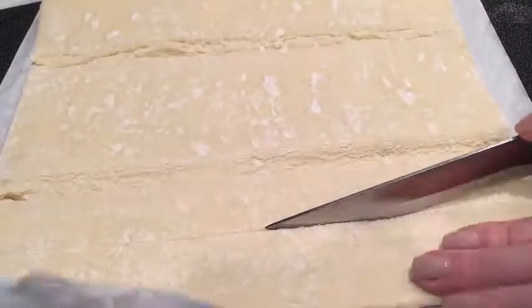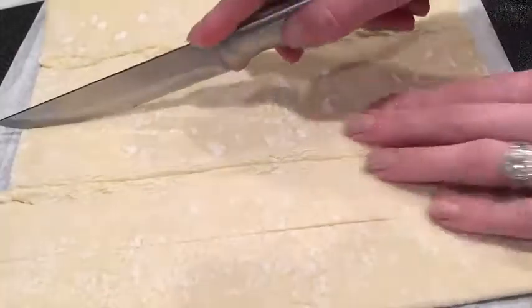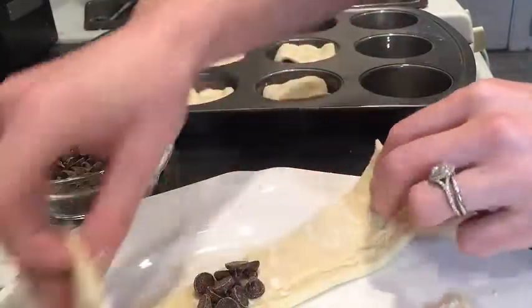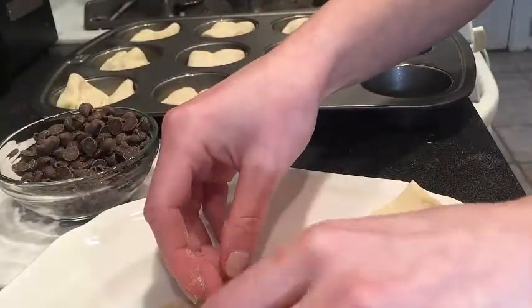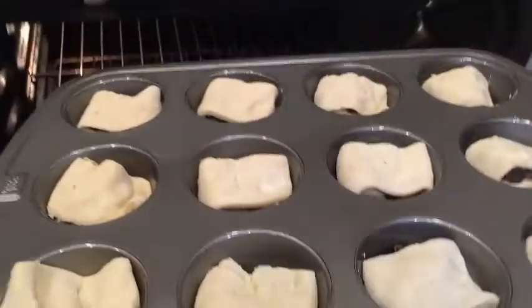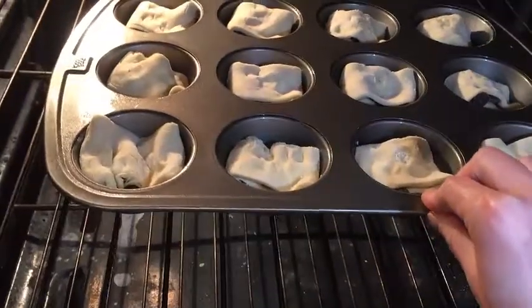Carefully cut 12 2x4 strips of puff pastry. Place a few chocolate chips in the center of each puff pastry strip. Fold it over and place it into the muffin tin, seam side down. Bake at 400 degrees for 12-15 minutes.